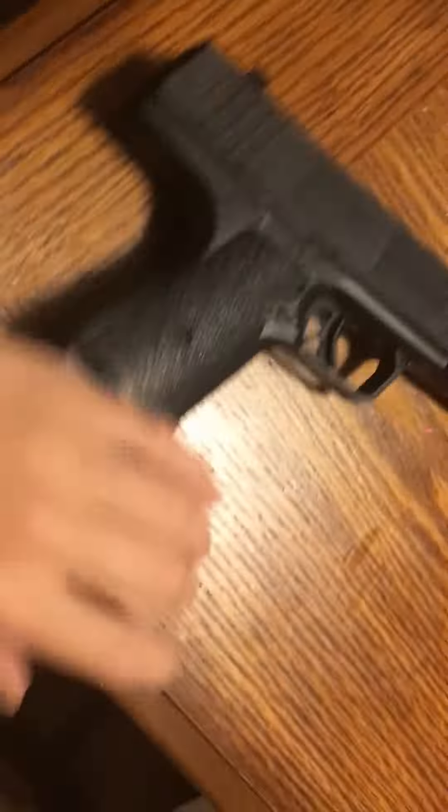Oh, here's one. It just kind of blasts the fly away.